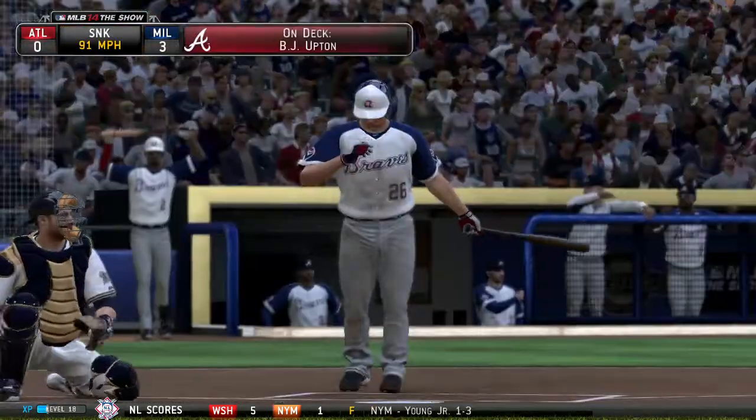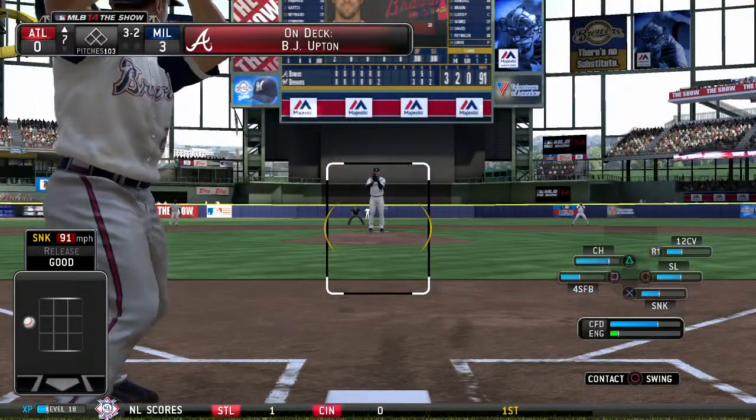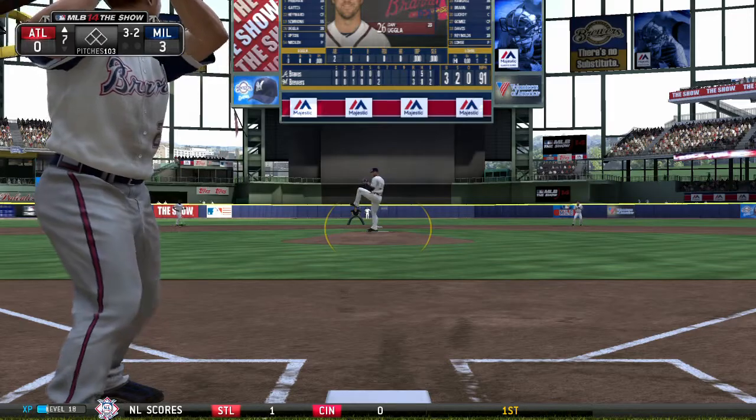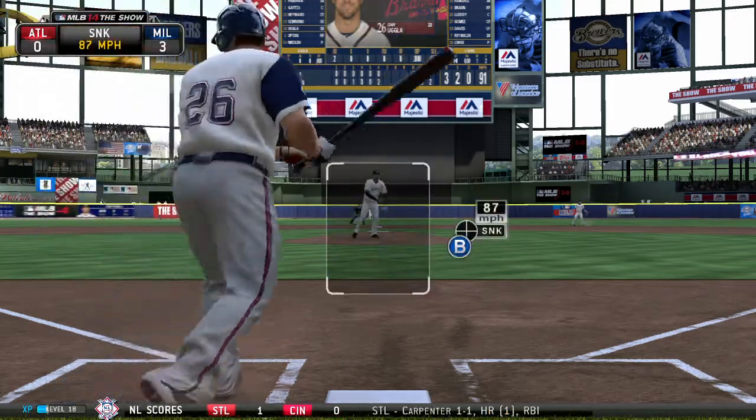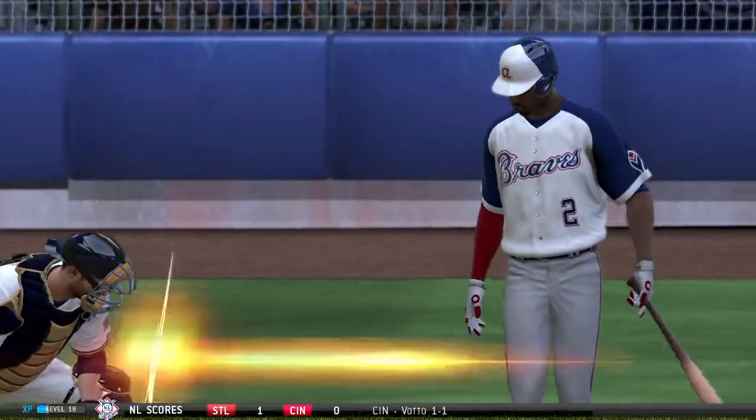Here's a good sinker now but it misses — three and two. A good job here of making him throw a lot of pitches. He probably doesn't have a whole lot left in the tank, so the more you make him work, the better your chances of getting a mistake.